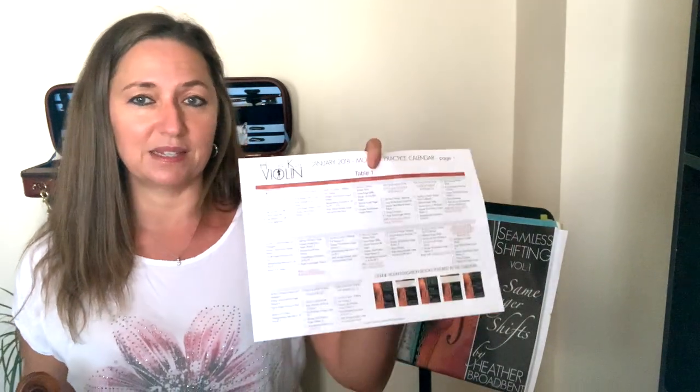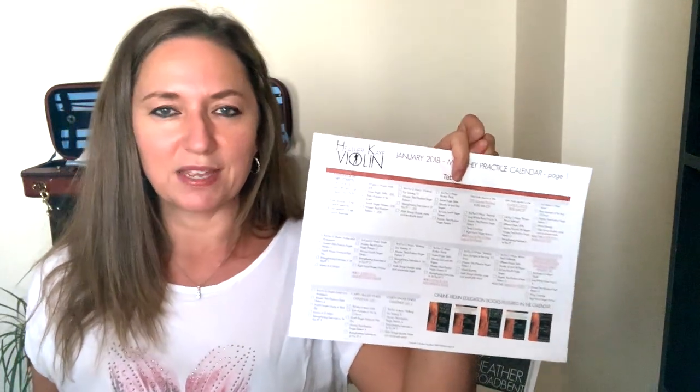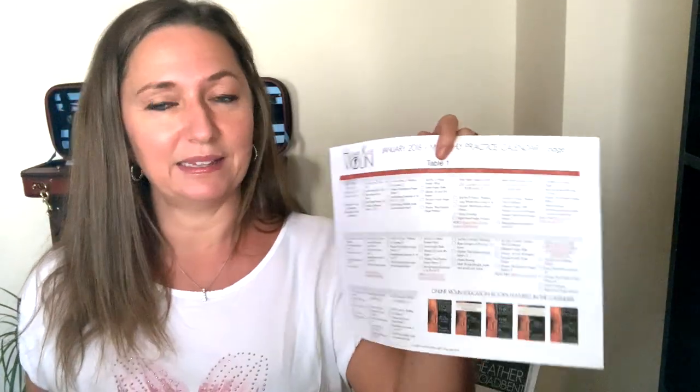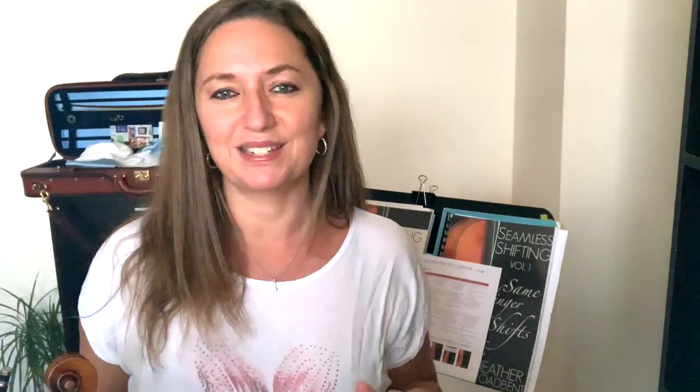Now if you want to take all the guesswork out of it, I've created a calendar for you — not just for one month, but for all twelve months of the year. So 12 months of practice routines laid out for you. All you have to do is go to your practice room, look at your calendar, and see what to work on. For example, one day has third position D major scale, bow changes at the frog, half bows in third position, mixed bowings, multi-strings, double stops, and quadruple stops. You can check items off as you go. I created this for you — 12 months of practice calendars with specific techniques and a checklist you can use online or print for your violin stand. I'll leave a link in the description below and you can purchase your yearly practice calendar for only $18.